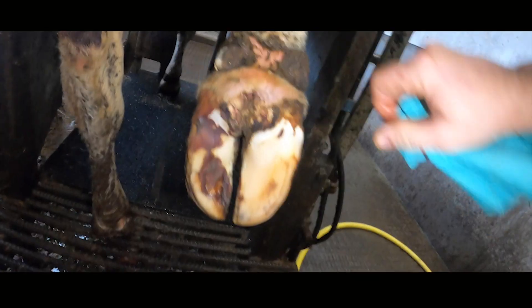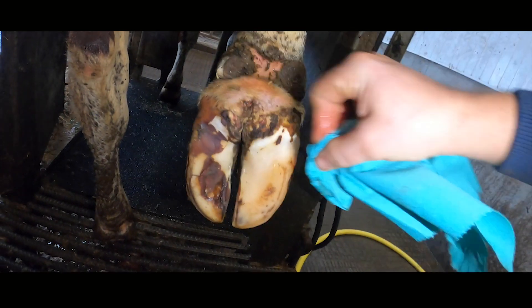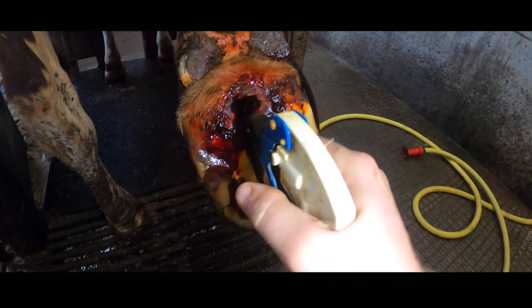All that's left to do now is dry it off with some blue roll and give it a good spray with iodine. The reason is this lesion needs the bad skin cells to be dried out so they can fall away and new skin can form underneath, forming a perfect new surface.